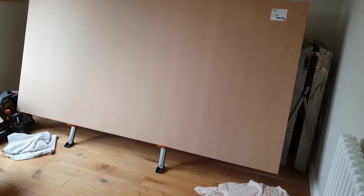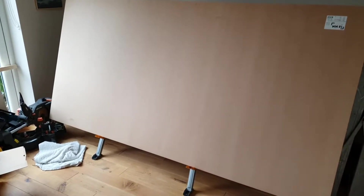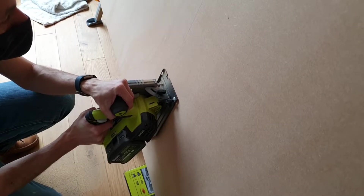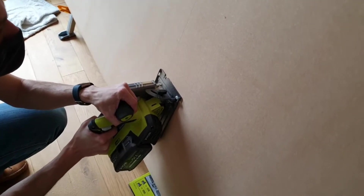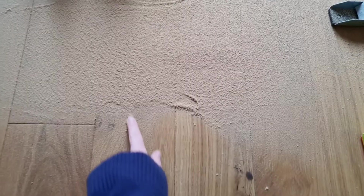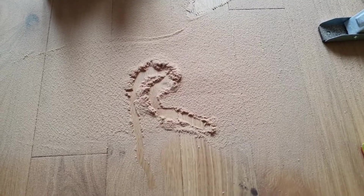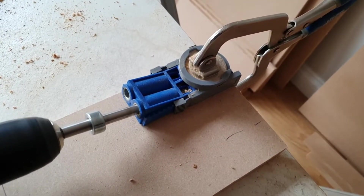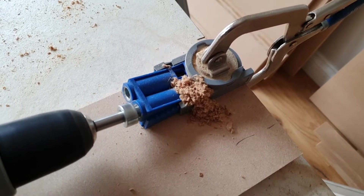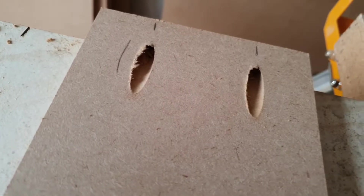We started off with massive MDF sheets — 2440 by 1220 and 18mm. We bought a Ryobi circular saw and used it to cut down all the pieces. It worked out a lot cheaper to use large sheets rather than small sheets, but it caused a lot of dust. We also bought a Kreg pocket hole jig to create the cabinet units — they're really nifty and give a really good finish.